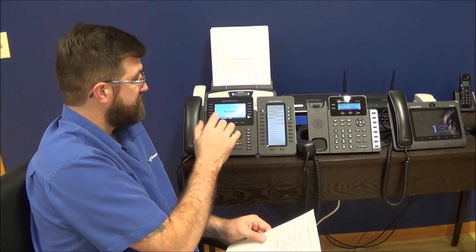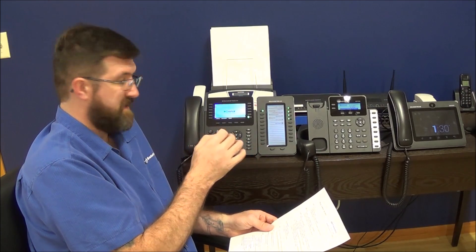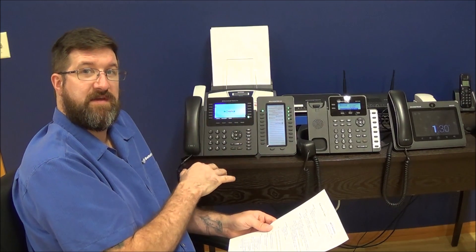Some people have asked: can I use the intercom mode and still transfer a call? The answer is no. If you're going to intercom somebody and still transfer the call, you'll have to hang up the intercom and transfer the call afterwards.